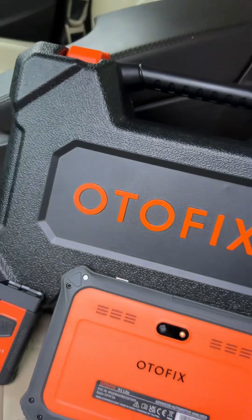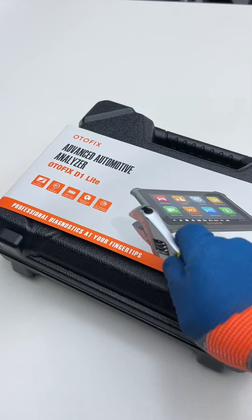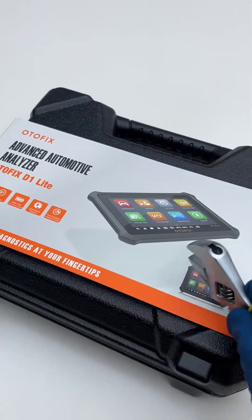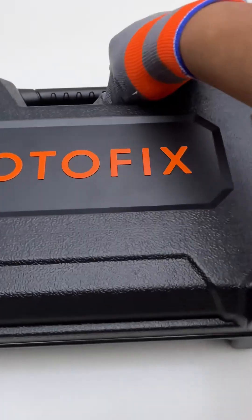Today I am going to introduce you to this bi-directional diagnostic tool, the Otofix D1 Lite. This automotive diagnostic tool covers more than 150 car brands and over 10,000 types of vehicles worldwide manufactured from 1996 up to the current year 2024.